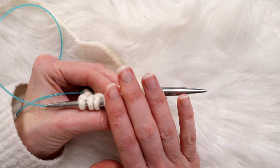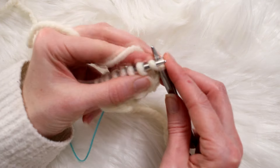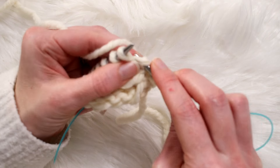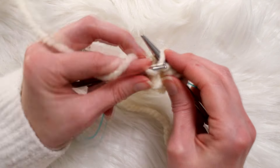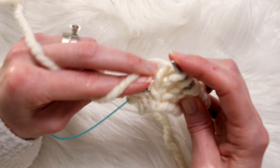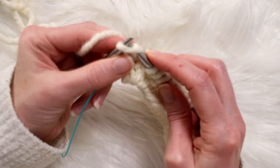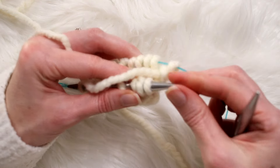So we increased four stitches on that one round. Let me walk through it again: knit that first stitch, then pick up the stitch below — you don't really have to put it on the needle, you can just go into it and grab your yarn and pull through. Then knit to the last stitch, pick up the one below, knit into it, and knit that last stitch. Then do the same thing for the second side.